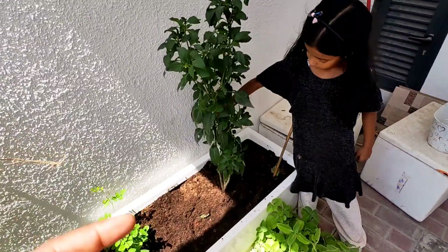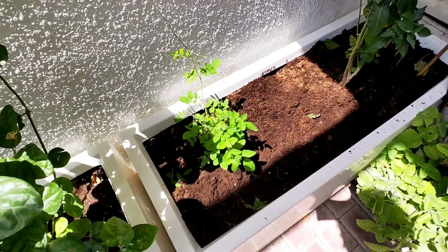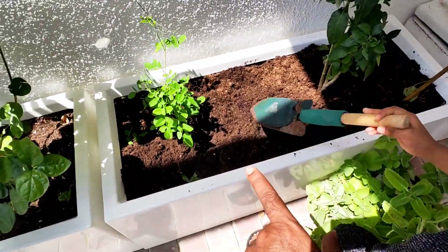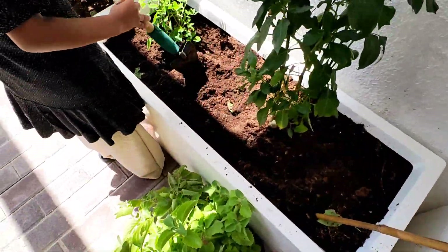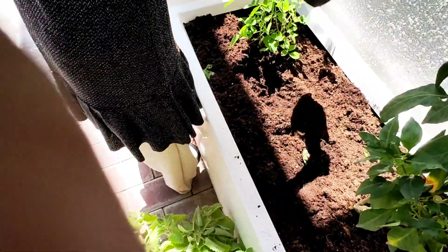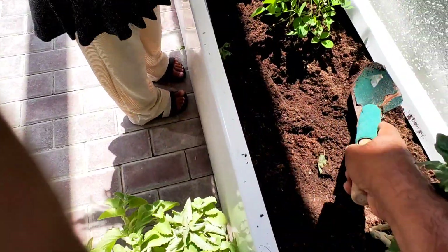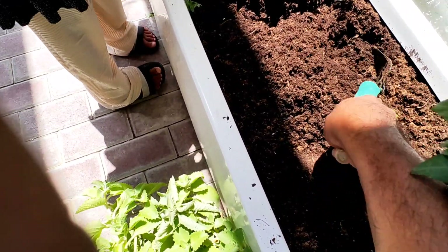Amina, this is a chili plant, okay? Now there you have a lot of space in between. How to regenerate that top soil — I'll show you. See this here? Softly, you have to take it.